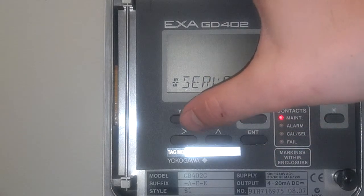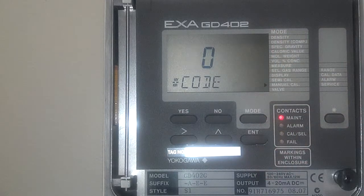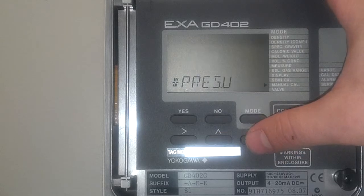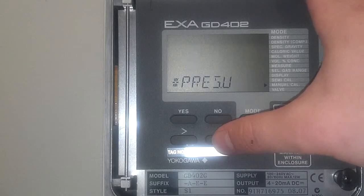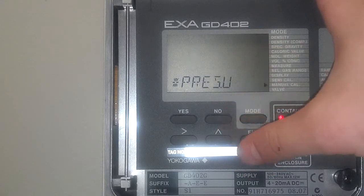Now that that's set, click yes and we're going to set the unit up for commonly used units in America. Go first to service code 20, press enter. This is pressure units. 0 is the default — that's KPA. PSI is a common application here, so we're going to change it to 2. Press enter.